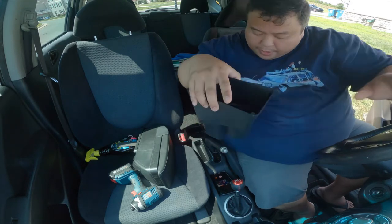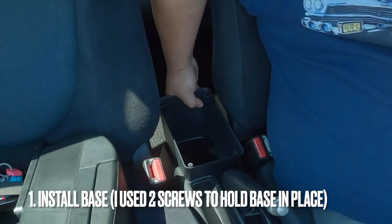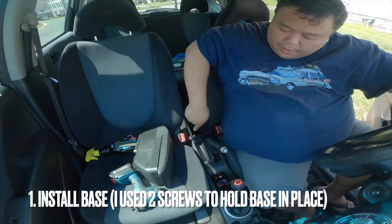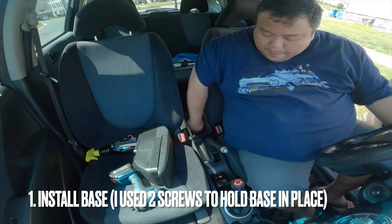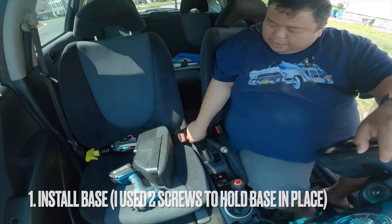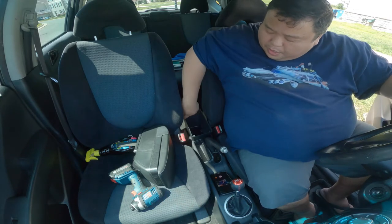So this part looks like it goes into the back part of the cup holder. That fits pretty good. So if you wanted a little extra security, you could probably put some self-tappers in here to tap in and hold it more securely. It feels like it holds pretty good right now.